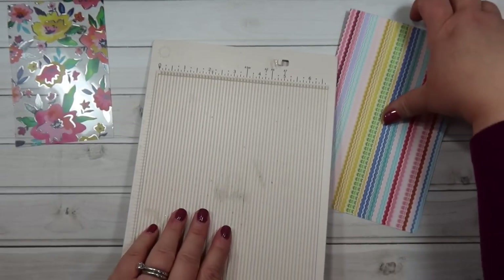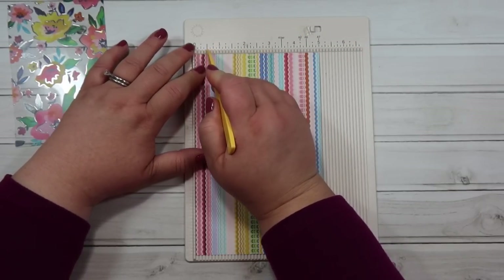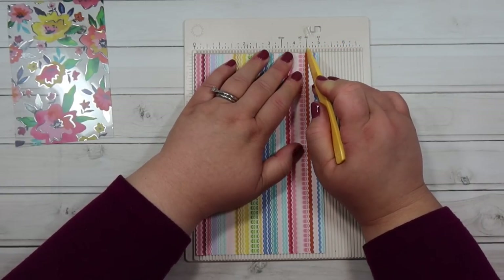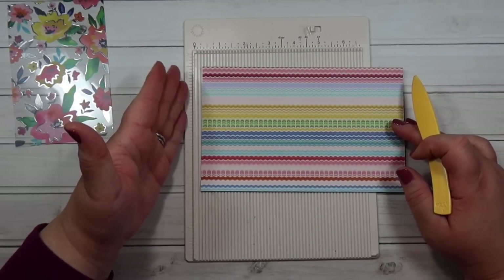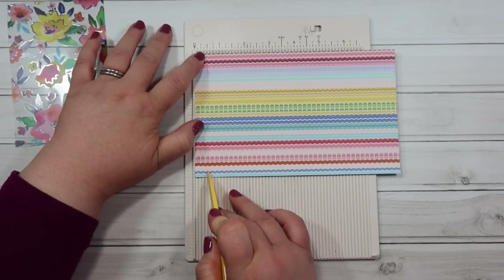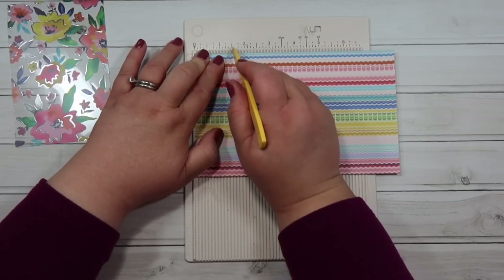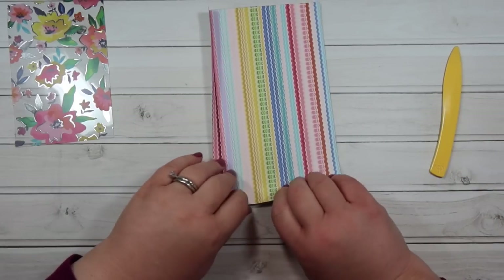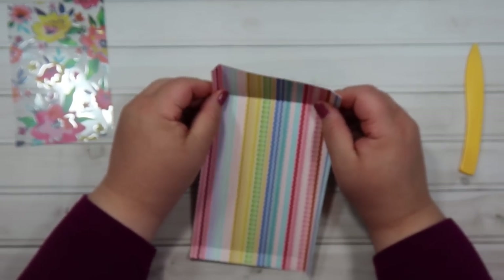Now it's four by six with the sliver taken off each side — set the acetate aside. You're going to do a little bit of scoring on your paper — super easy. Put the paper in your scoreboard on the five-inch side. Score in at one half of an inch, gently so you don't tear the paper, then score at four and a half inches. Turn your paper so the bottom is at the left and score again at half an inch. Turn again so the top is on the left and score at one and a half inches.